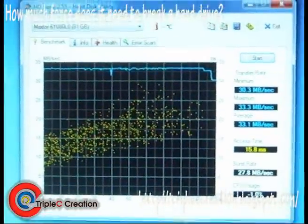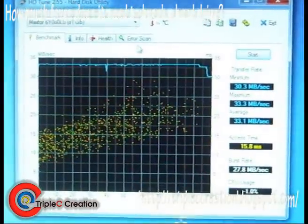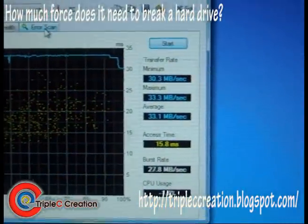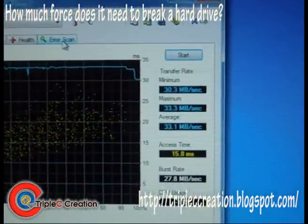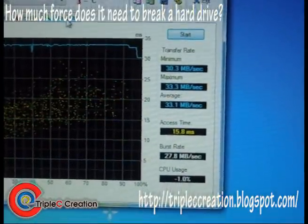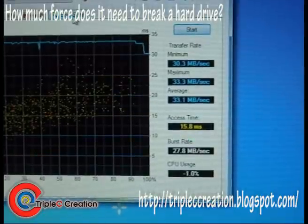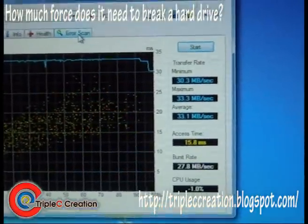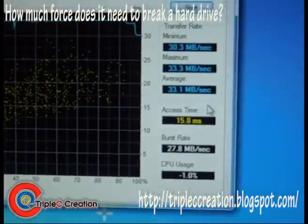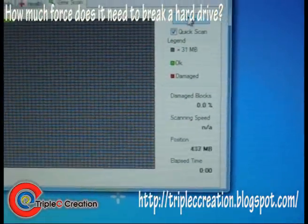Before I start the experiment, I'm running a little benchmark test of the drive and a quick error scan to make sure the drive is in good health and good condition. That way the test itself will be fair and unbiased. Originally I was going to use a 20GB hard drive that's functional but it's kind of already grinding, so that wouldn't be a fair test. So here are the benchmark results, and let's do a quick scan — that would be fair enough.